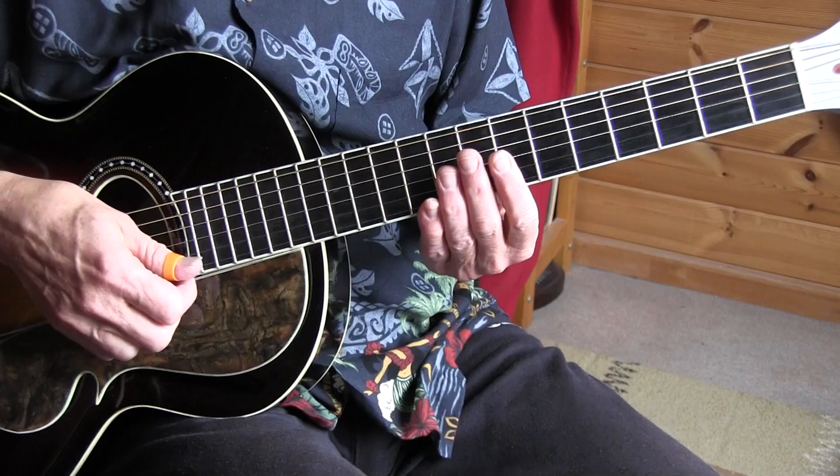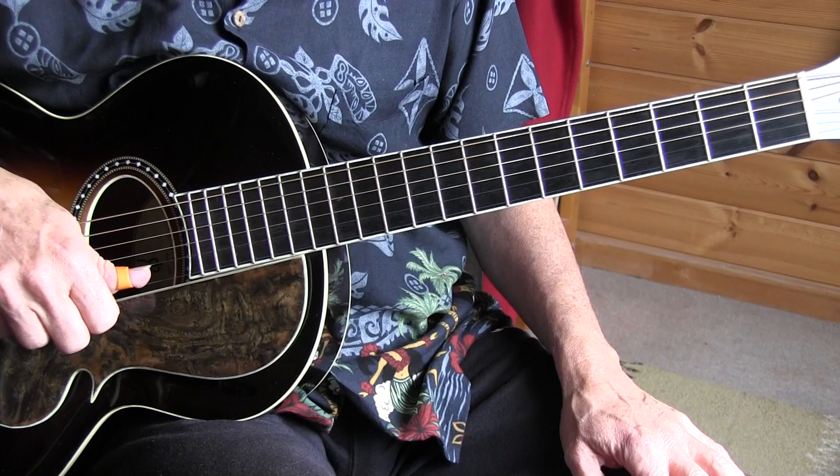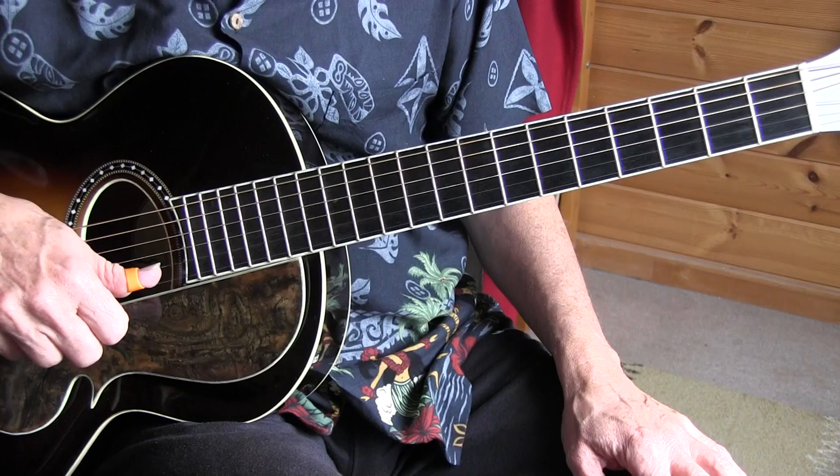So that was my version of Big Time Woman, a Wilton Crowley composition. He used to be a clarinet player in the 20s and 30s. And of course Leon Redbone did a great version of this, and mine is patterned on his version — the guitar accompaniment. We're playing this out of standard tuning in the key of G.